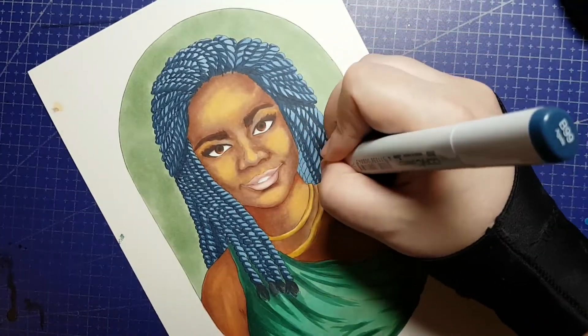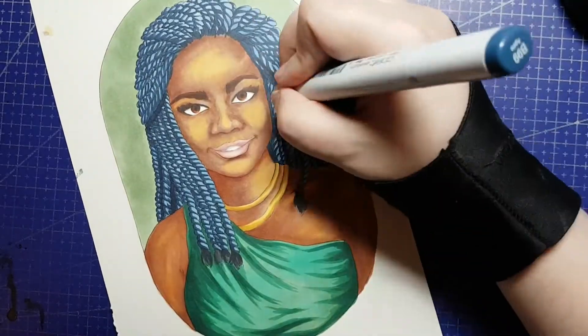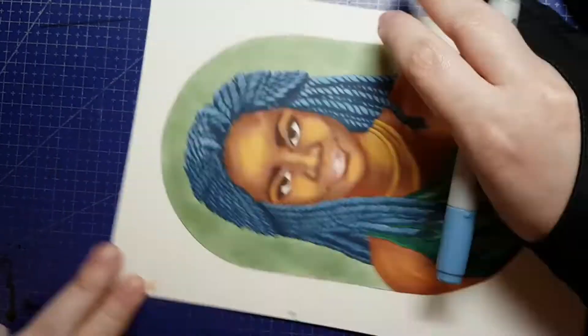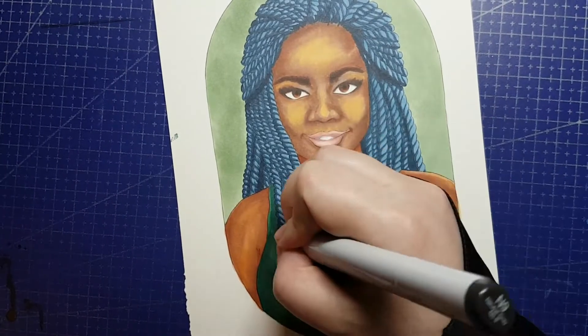In case anyone is wondering, this is alcohol markers of various brands on Strathmore 500 series Bristol paper, and it would appear I've managed to drain my Sage Green Spectra AD marker in the process of creating this piece. Rest in peace Sage Green — you will be replaced.